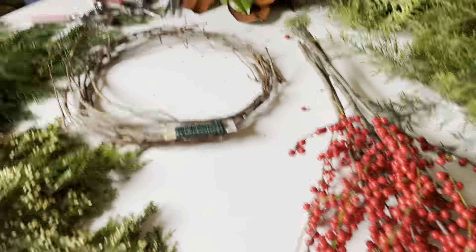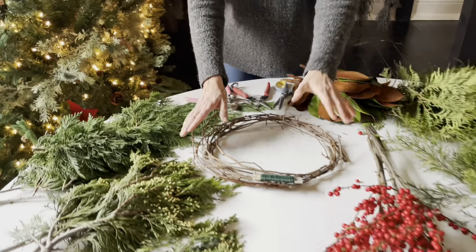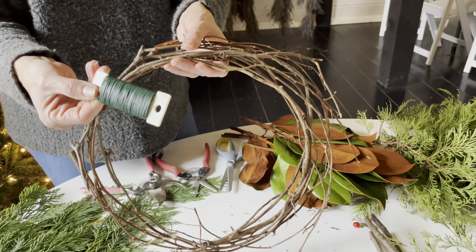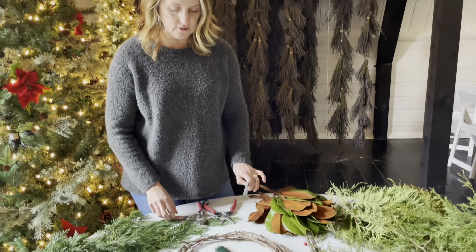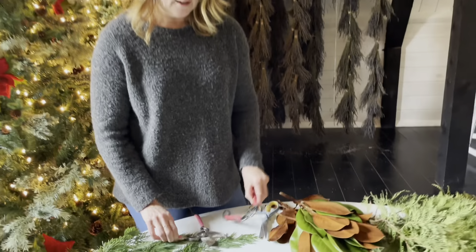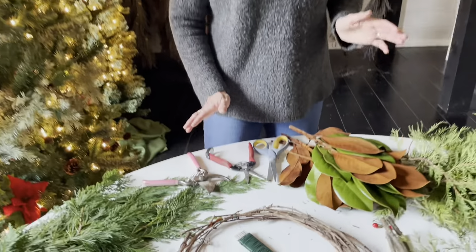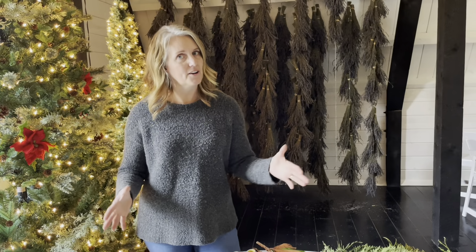Trader Joe's has a great collection — they usually have red berries and magnolia. If you have a magnolia growing in your yard, you can prune it a little bit. So these are your cast of characters: a nice grapevine form, floral wire, scissors, and pruning shears. I'm using two types of pruning shears today.